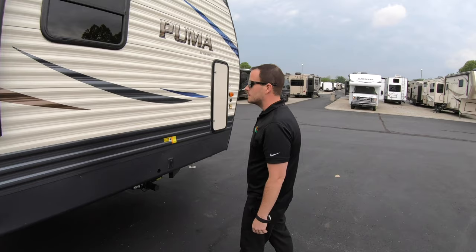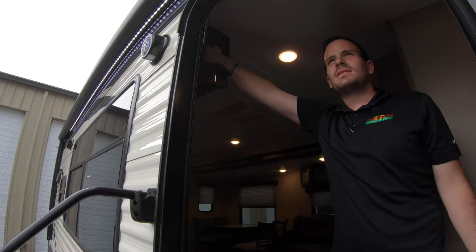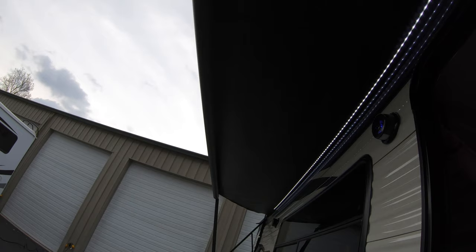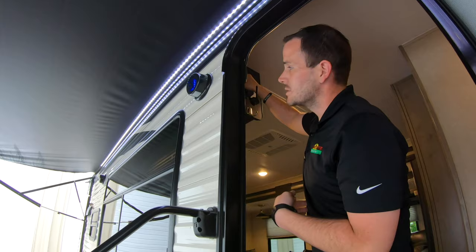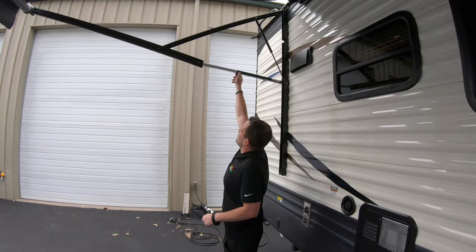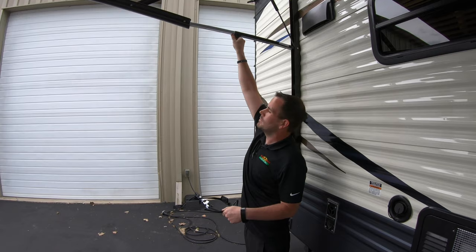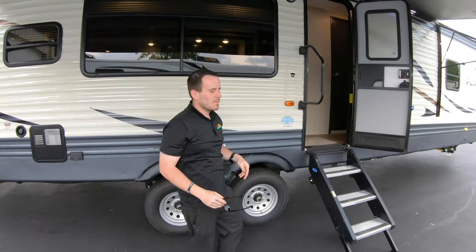Not too much else except you have the other stabilizing jack. This unit is equipped with the electric awning — on the inside of the coach you'll have a switch that says extend and retract. It's also got awning lights with a switch on the inside. These have locking arms — after you get it all the way out, go ahead and lock these arms into place to keep it more stable. You can also pull this arm in and tighten it up to drop one side, which helps in light rain so water runs off without having to roll up the awning.